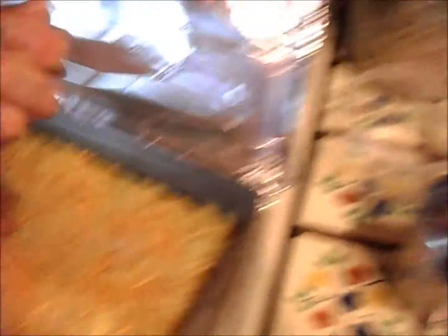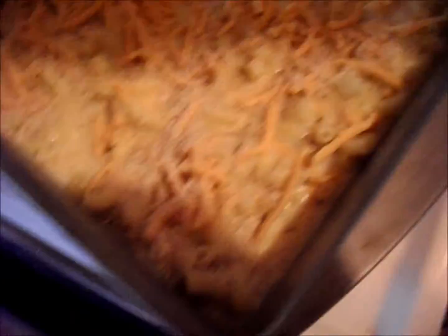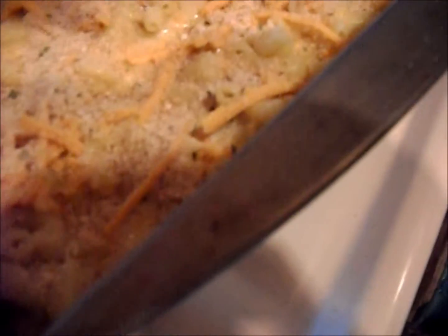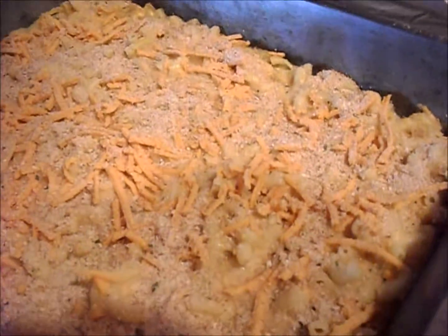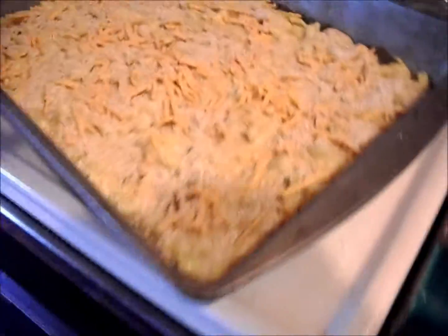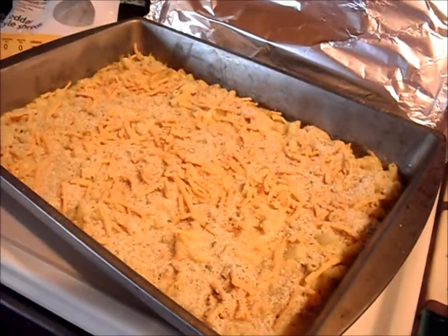I'm putting on the breadcrumbs now — probably about a quarter cup or more — just to give it that authentic, traditional mac and cheese taste. I'll also sprinkle on a little fresh parsley after it's almost completely done. Sorry the lighting is a little bad — you can't quite see the texture as much as I'd like. I'm going to put this back in the oven without the foil to get a nice brown crispiness going on.